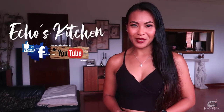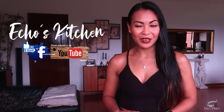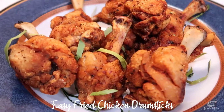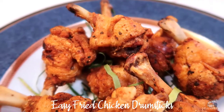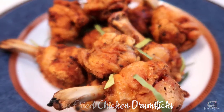Good morning guys, welcome back to my channel and if you're new here I hope you'll stick around, because today I'm going to share with you my fried chicken drumsticks recipe. This fried chicken drumsticks is Thai inspired. It's crispy and delicious, but what I love most about this dish is that it's super easy to make. No marinade or coating needed. This recipe is so good you won't even need a dipping sauce. So let's get started.